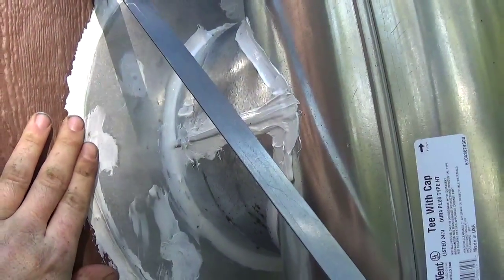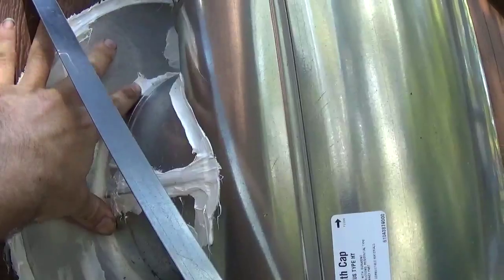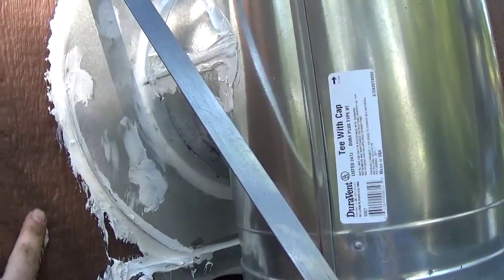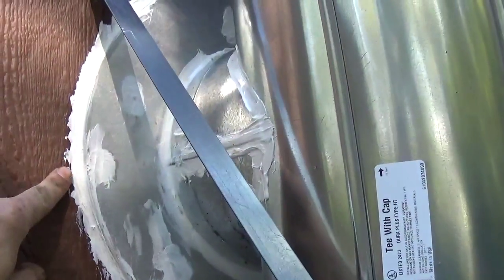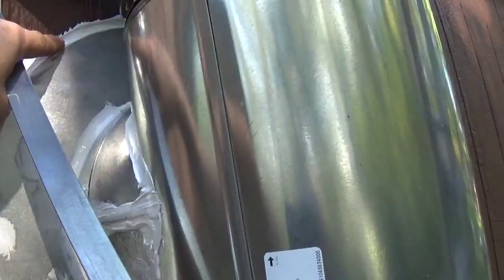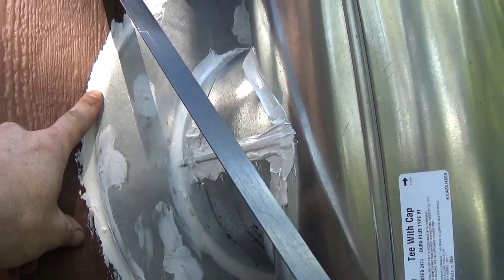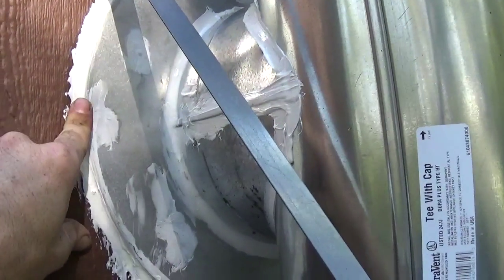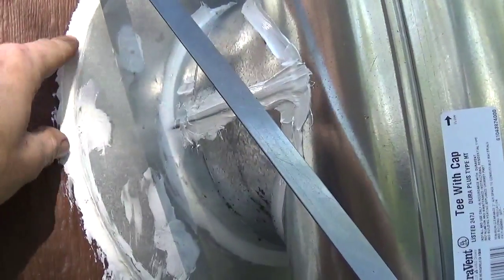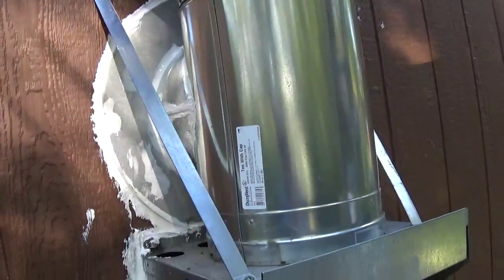We also caulked around the fireplace chimney. We wanted to use clear caulk on all these seams but the only caulk we could find in the store was white caulk. We'll get brown paint and cover it at some point — not really a big deal. We caulked all the seams so there are no leaks, and you have to go over it about every couple of years. Last time was two years ago with clear caulk, so in two years we'll peel it off and put new caulk on.